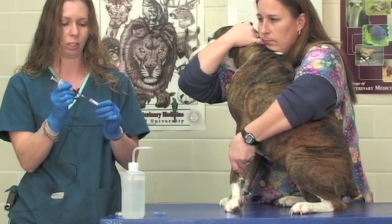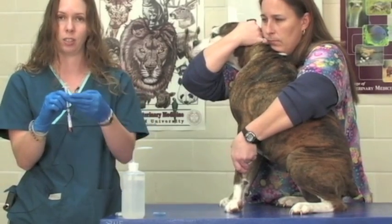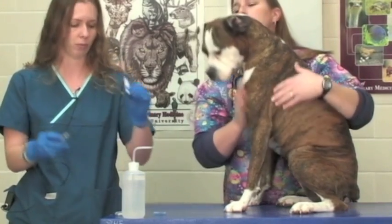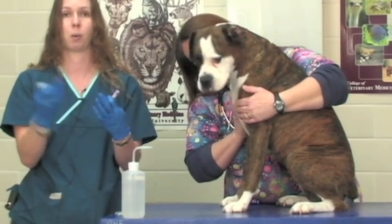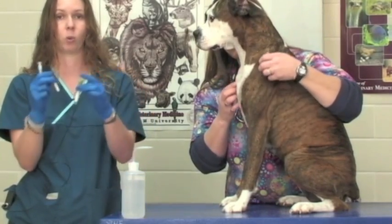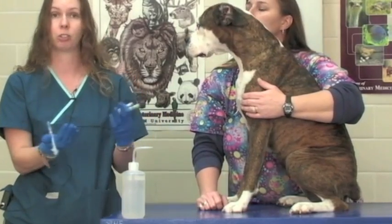After we obtain our blood sample we can gently place the needle into our blood tube. You want to let the suction in the tube drag the blood out of the syringe — you do not want to push the plunger of the syringe to force the blood into the tube. If you do that you may damage the red blood cells in your sample, and if we are running a complete CBC we need to look at the morphology of the cells. Forcing the blood in may alter cell morphology and give a false positive for a disease process. Always treat your blood very gently, and once the blood is in your tube rock it back and forth to mix the sample with the anticoagulant. The procedure is the same for any color tube — just let the suction drag the blood in.